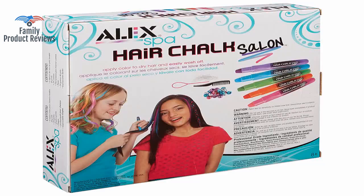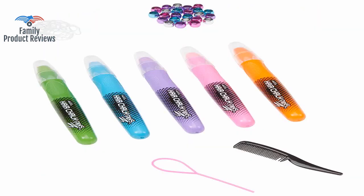She has light blonde hair — the chalk does not work and leaves a sticky film in your hair.